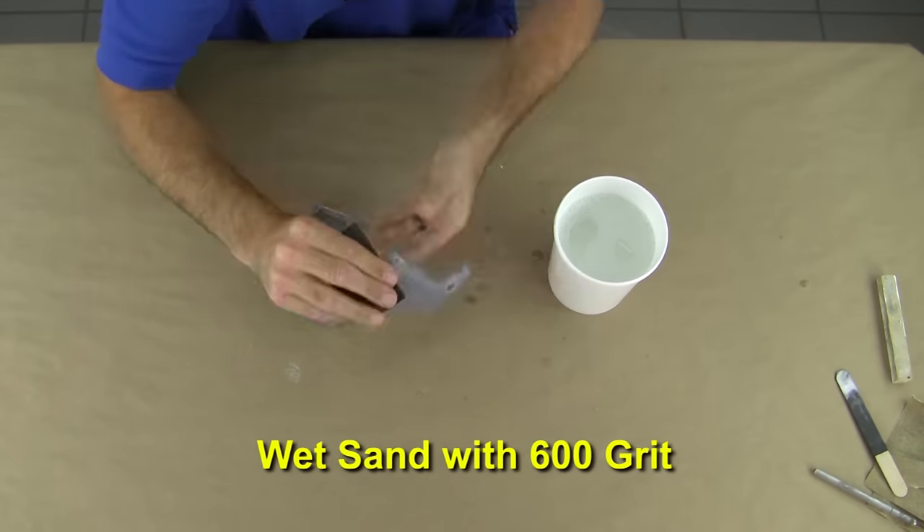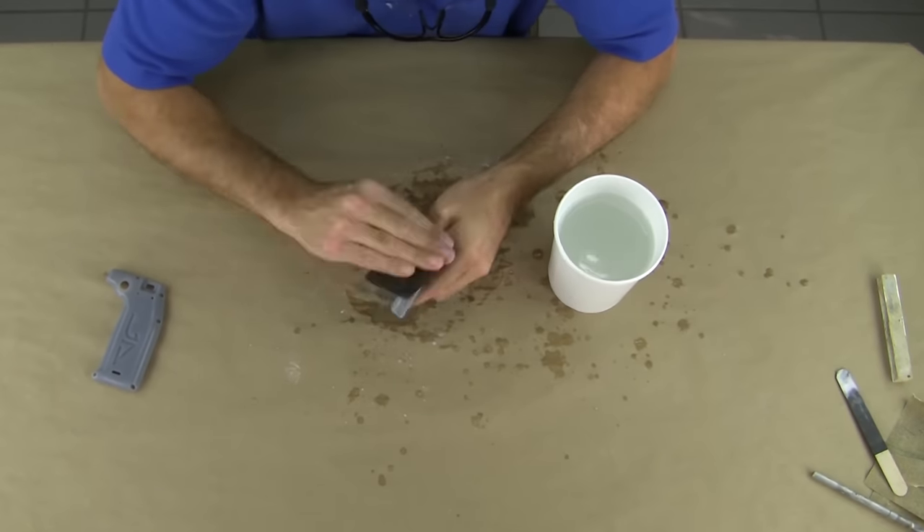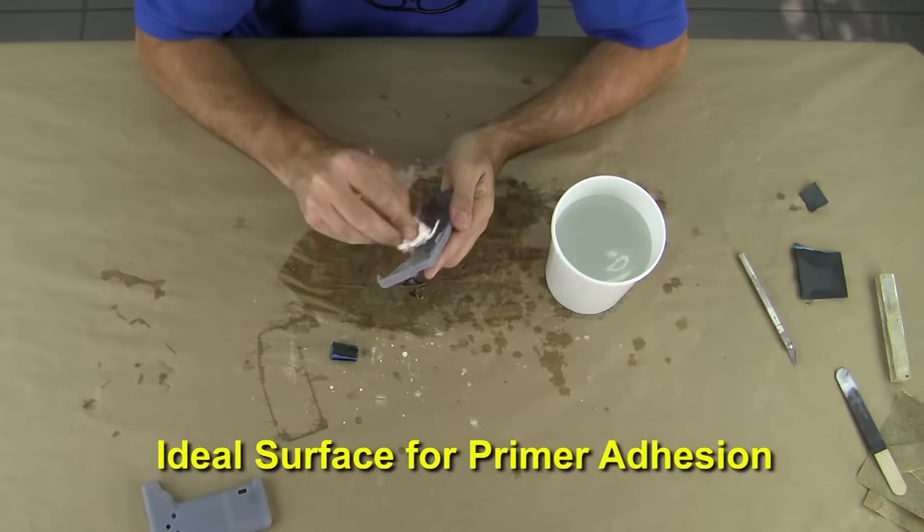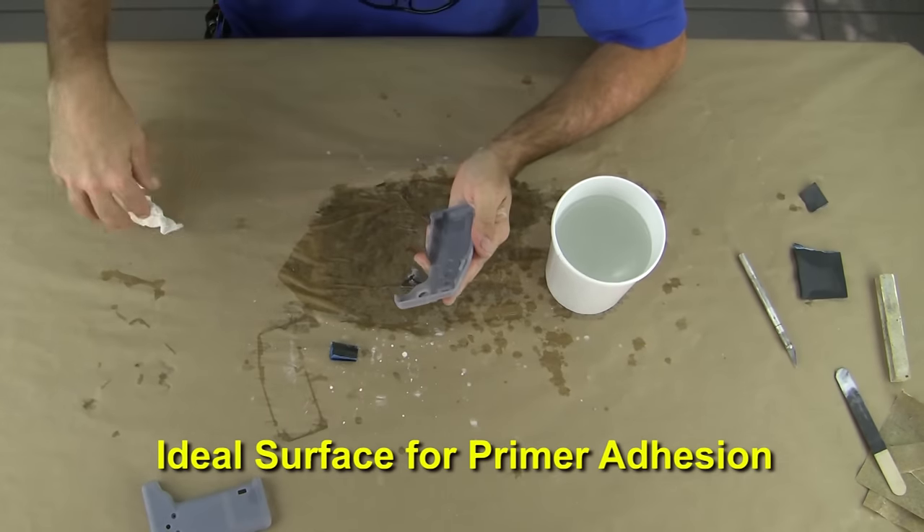Wet sanding with 600 grit sandpaper smooths out any minor surface irregularities and removes any scratches from previous cleanup. This also provides us with an ideal surface for primer adhesion in the next step.